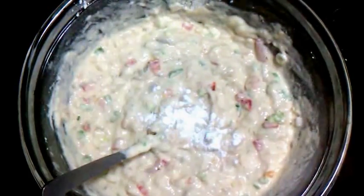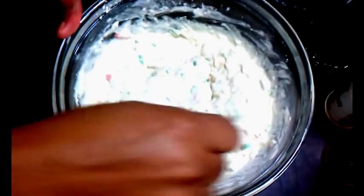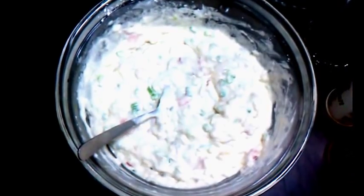Fritters are good for so many things — they can be breakfast, an appetizer for a fancy occasion as finger food, or even dinner. The other day we had fritters with chickpea salad and it was a bomb dinner. So I'm going to proceed to add the other spices.